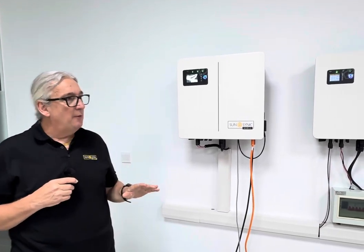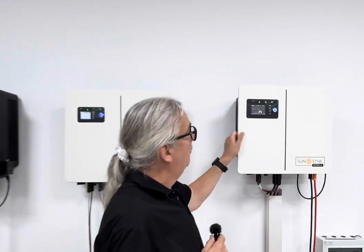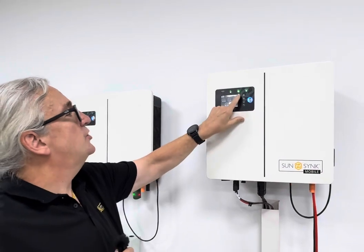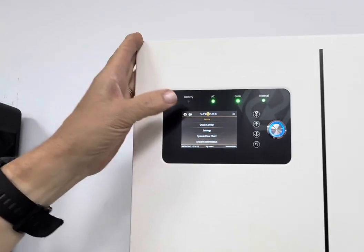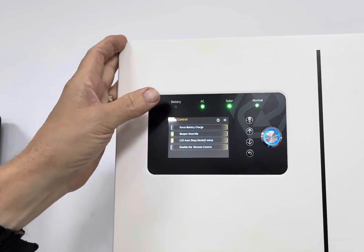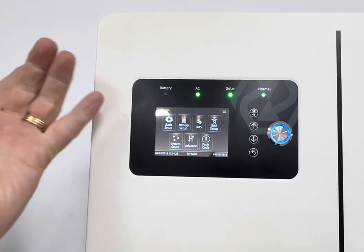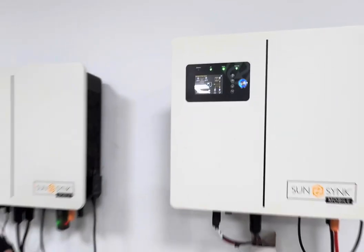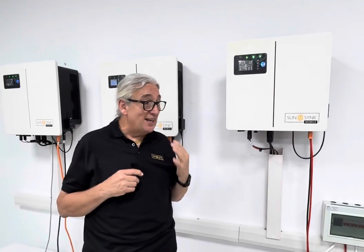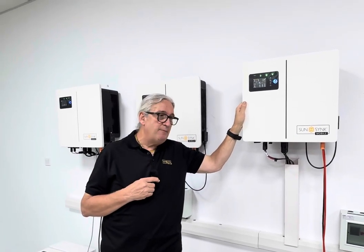There's so much going on, but let me go through the range as it is. This is actually the 6 kilowatt — slightly larger with all the new ISO system. You can see quick control, very simple force battery, blooper override. Your setting system is very, very easy to navigate. It's really beautiful. Go back onto the flow chart — it's a very, very nice piece of kit. So this is actually a 6 kilowatt with an 8 kilowatt MPPT.